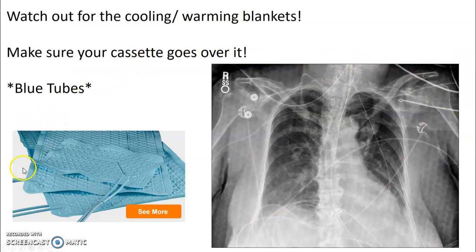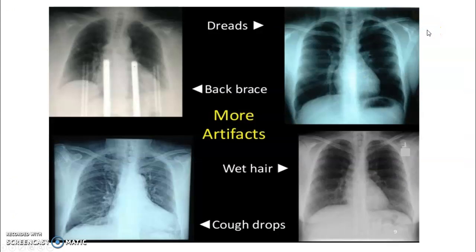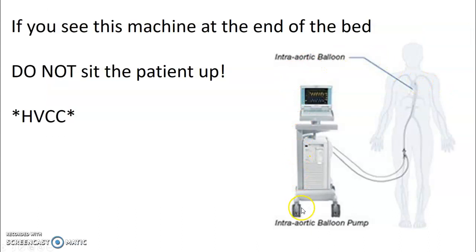Watch out for cooling or warming blankets — at the main hospital they're blue with a diamond pattern behind the patient. If you see the blue tubes coming out, you have to put your cassette on top of the cooling blanket. You'll only make that mistake once. Watch for artifacts from back braces, cough drops in shirt pockets, wet hair, and dreadlocks — ask the patient to put their hair up over their head. If you see an intra-aortic balloon pump machine at the end of the bed in the cardiac unit, do not sit the patient up — it goes through their femoral artery up into their heart.